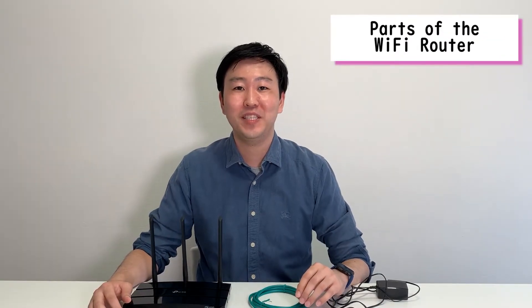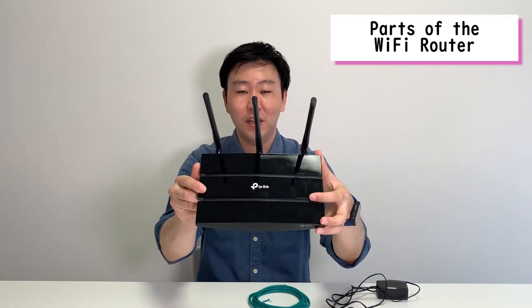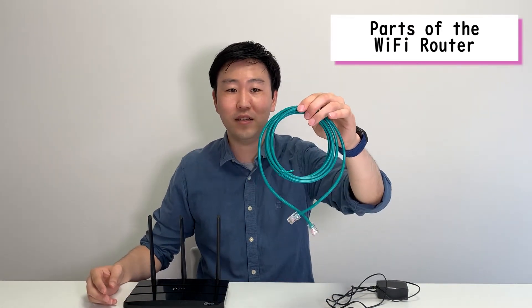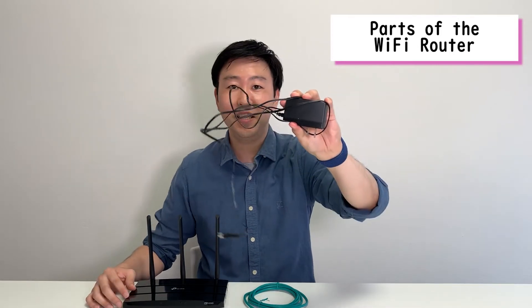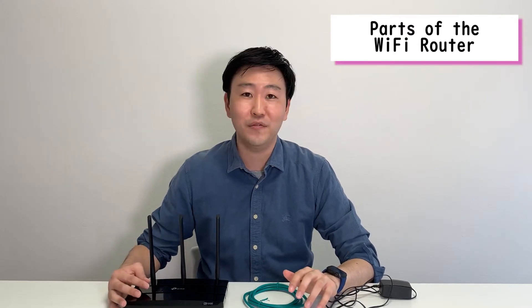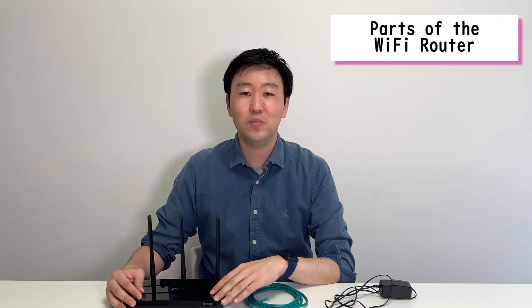Now I'll introduce the wireless router which will be sent from our company, Sakura Mobile. In the package, you'll receive the wireless router device itself, the LAN cable to connect the wireless router to the ONU modem, and the AC adapter. We sometimes receive questions regarding the wireless router and if there's a rental fee — our Sakura Mobile customers can use this router for free, and there's no rental fee incurred.